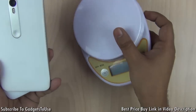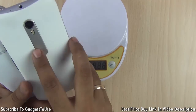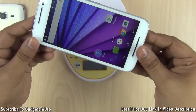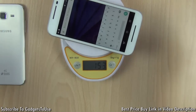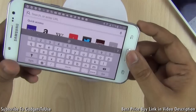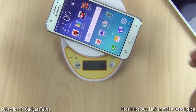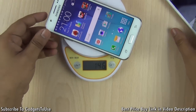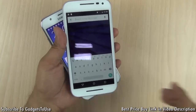Let's find out the weight of these two phones by placing them on a weighing scale. The Moto G3 weighs around 153 grams, while the Samsung Galaxy J5 weighs 146 grams. So the Samsung Galaxy J5 is definitely lighter, though the difference is minor between these two phones.